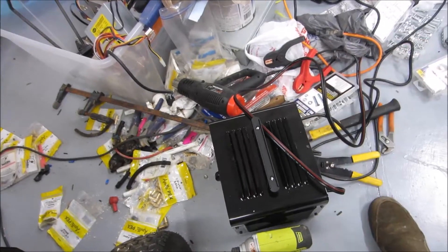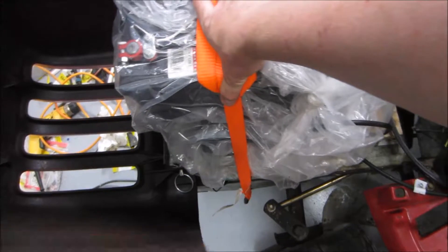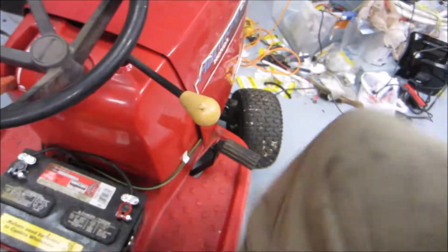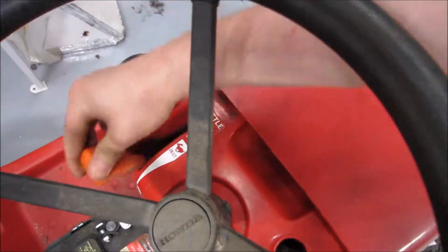I ended up using a tie-down to affix the batteries and it seems very secure — just the simplest way to deal with it. I'm going to actually try to drive this thing now, though I haven't finished the pulse width modulation so my throttle doesn't do anything yet.